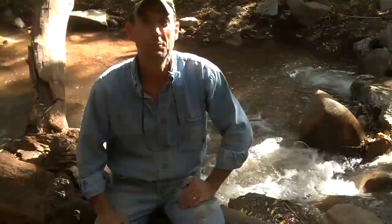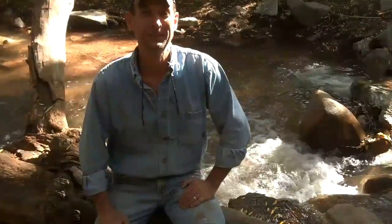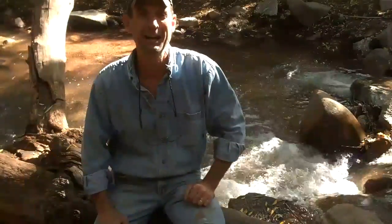While you're there, be sure to register for our newsletter. Thanks for stopping by. This has been Mitchell Dillman. We'll see you next time.